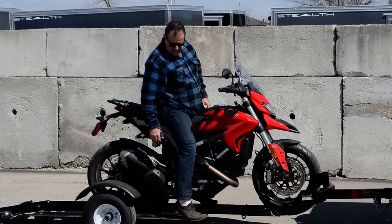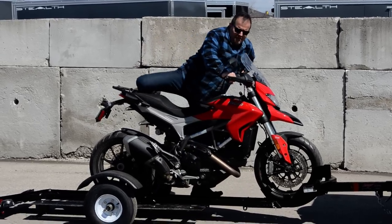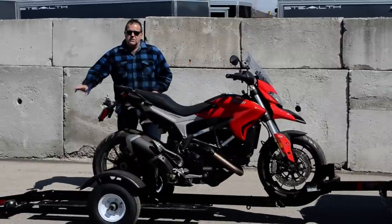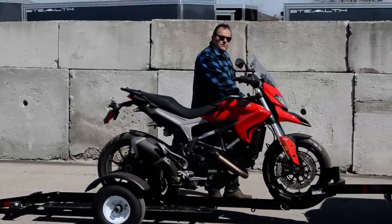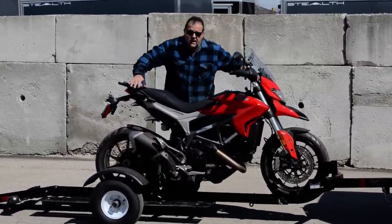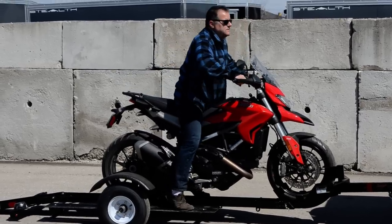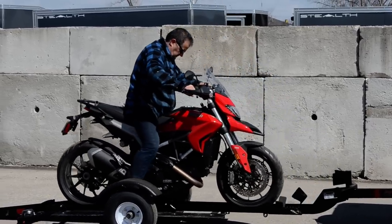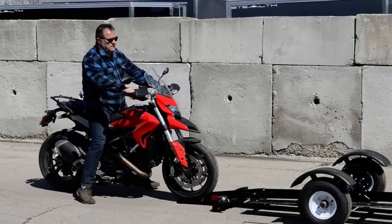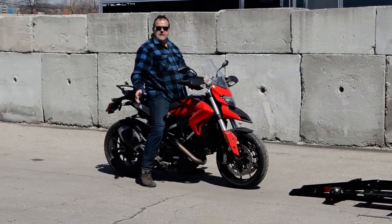You're nice and stable with the footboards down. Easy to get off. Your bike will stand there right nice by itself. You just have to make sure that you have the right size chalk setting for it. Then when you want to take it off, just load it up. You're ready to go.